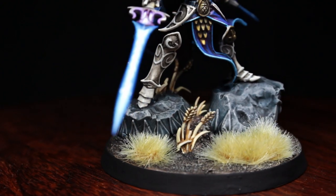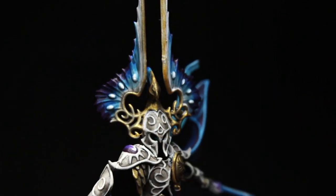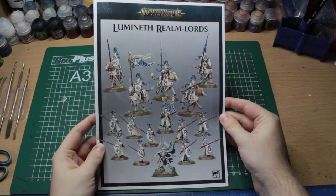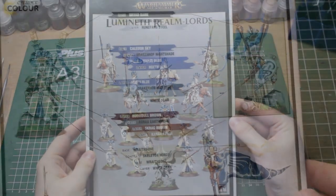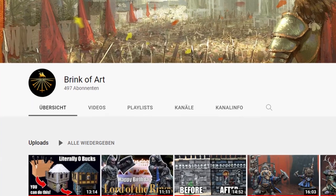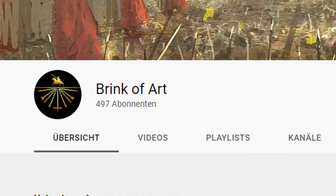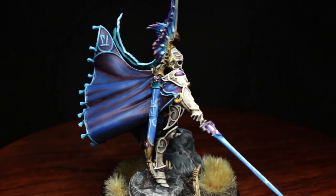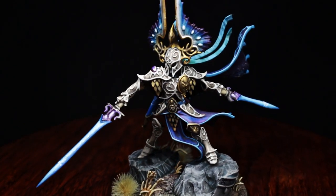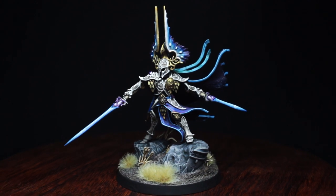As always, I will leave a detailed guide listing all of the exact paints that I used for this model down in the description of the video. Should you have any questions or maybe a couple of suggestions, be my guest and share your thoughts in the comment section. In the following videos of the speedpainting series, we'll give Eltharion an army to command, starting with the Vanari Auralan Wardens at its core. Also, we are just about to hit the 500 subscriber milestone, and I just quickly wanna thank you guys for all the amazing support. If you like what you see and want to continue watching speedpainting guides like this one, feel free to hit the subscribe button. Looking forward to seeing you again in my next video — until then, take care.